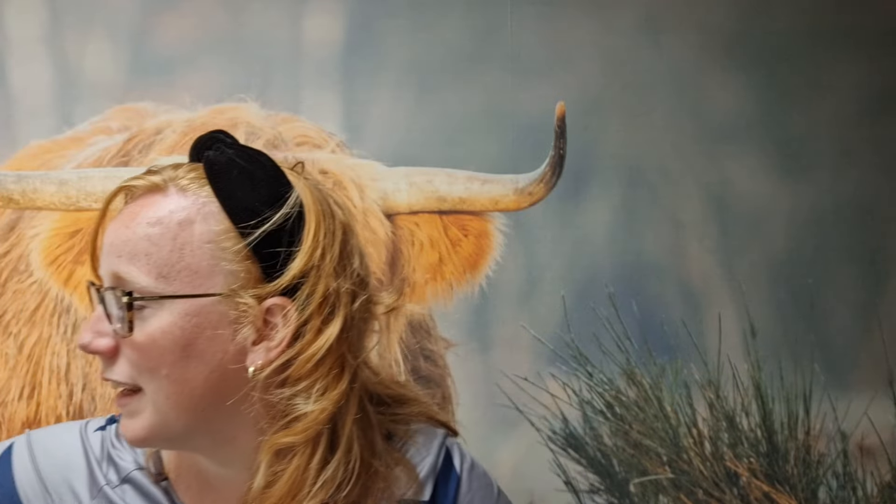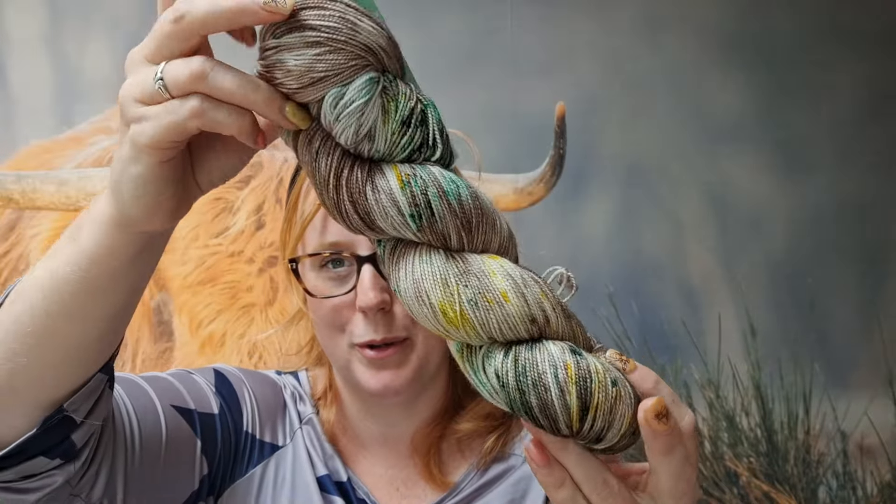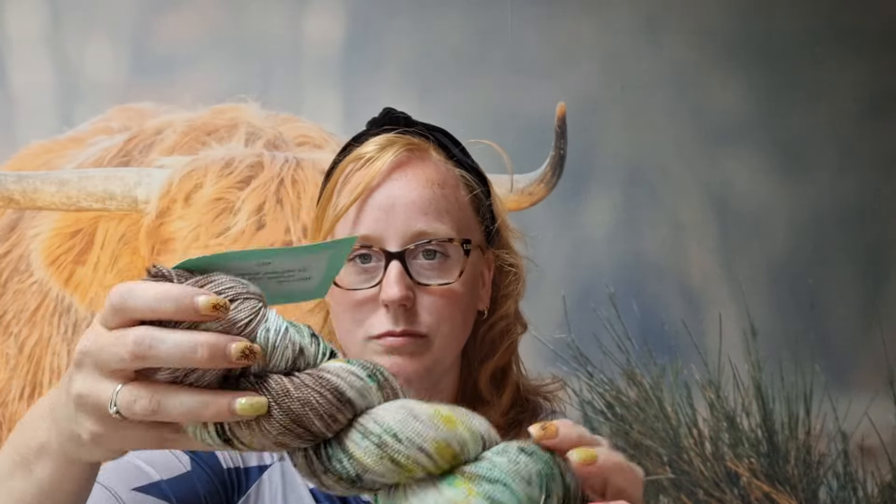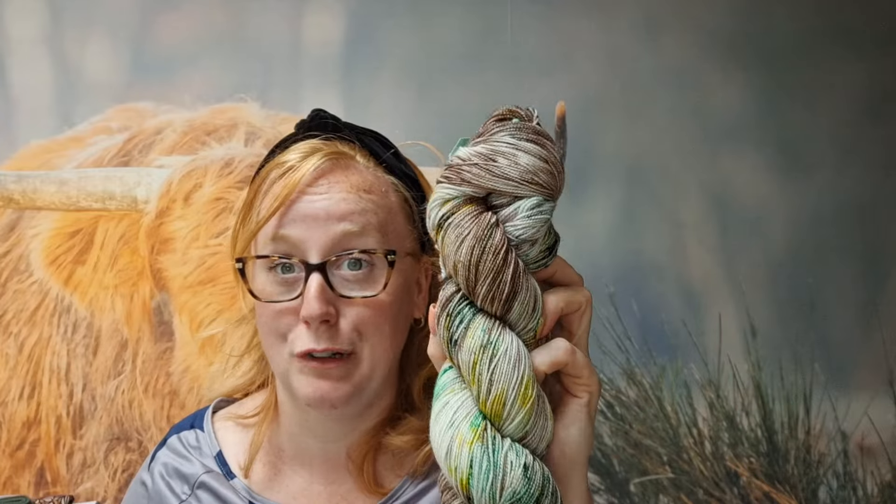Ik heb daar al heel veel items op staan. Ik heb ook al een shop-update geplaatst. Ik heb een hele hoop leuke wolletjes geverfd voor Jouren onder de Woll — maar die zijn ook heel veel over, die staan online. Waaronder dus de kleur Bosk. Ik heb hem hier en ik heb hem hier ook nog als streng. Ik hoop dat de kleuren mooi overkomen. Dit is een merino sok. Wil je hem op Decay, stuur me een berichtje — want ik kan hem dus gewoon herhalen, dan verf ik hem voor je op een Decay garen. Ik heb buiten deze ook nog kleuren van de Adventskalender geverfd en die heb ik namen gegeven die bij mij en bij mijn webwinkel passen.